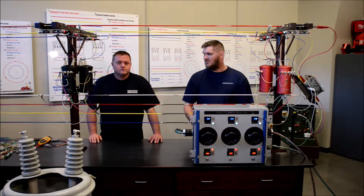Hello, everyone. Welcome back. I'm Jason. This is Josh with 3-Phase Innovations. We just wanted to do a quick video to demonstrate and talk briefly about what this model can do.